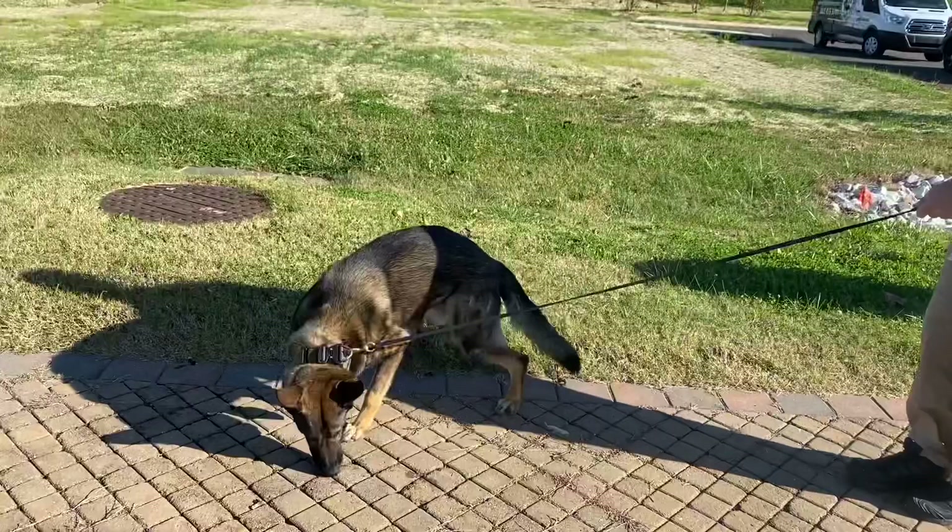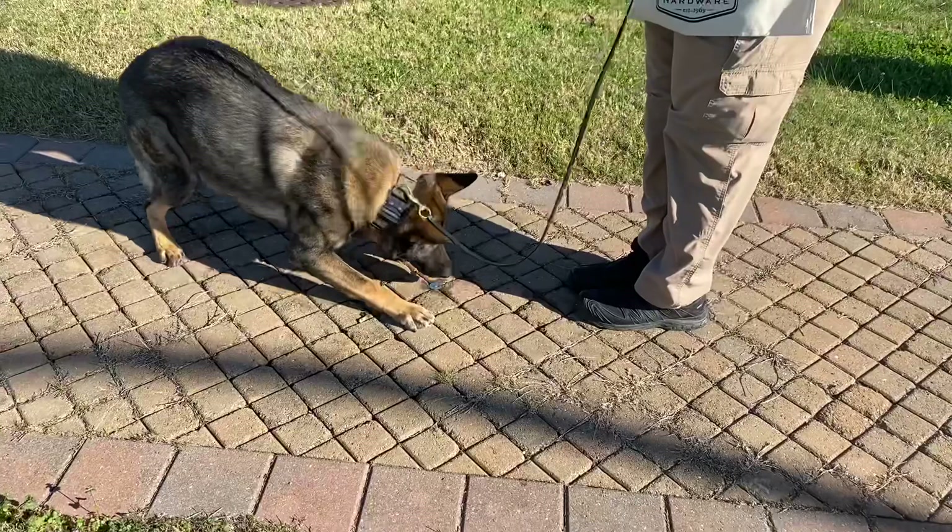It looks a little fast-paced like that because he knows where the target is — that's okay. You're only going to do this for a few repetitions and then it's going to be straight tracking. It's not going to be the back-chaining process.